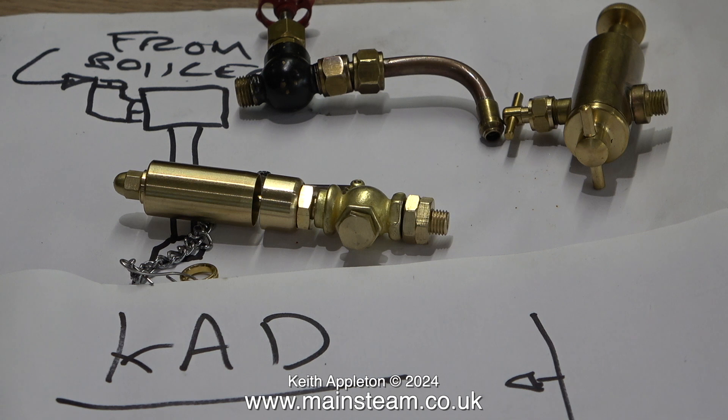Flux is important. There are two fluxes: one is Easy Flow Number Two, that's the generic flux and it's perfect for everything copper and brass. If you're silver soldering steel, I recommend Tenacity flux. These are available from Black Gates Engineering — the usual plug, I have no financial arrangement with them at all.